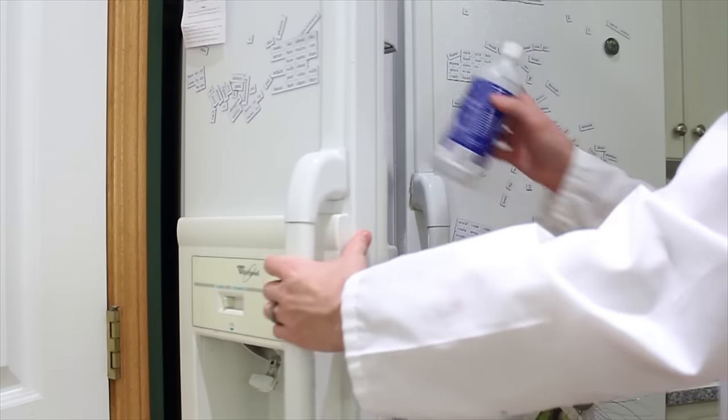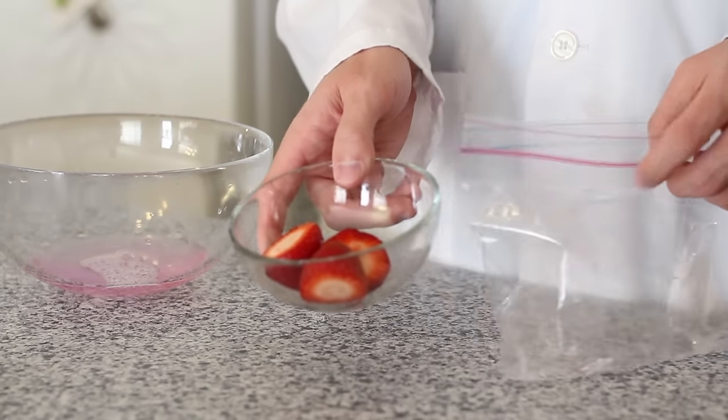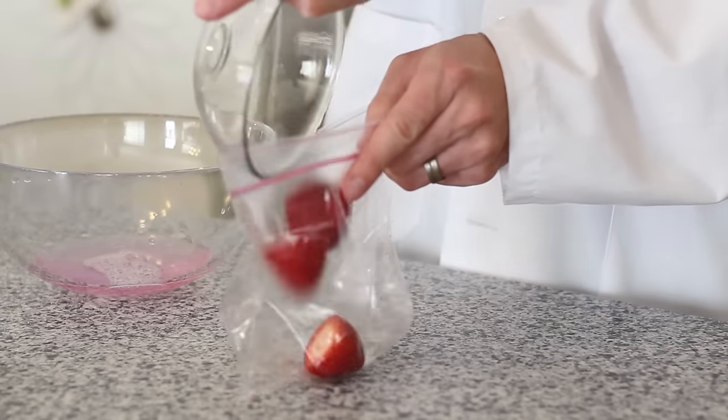Once you have your solution made, place your rubbing alcohol into the freezer to chill. The next step in our experiment is to take three strawberries with stems removed and put them into your Ziploc bag.